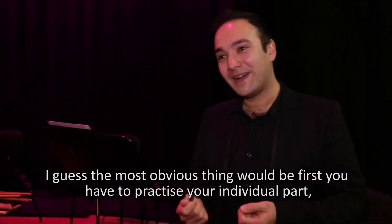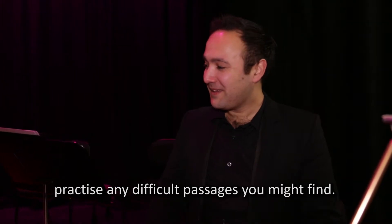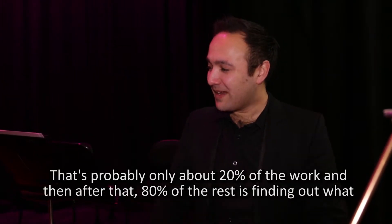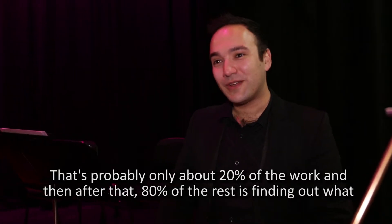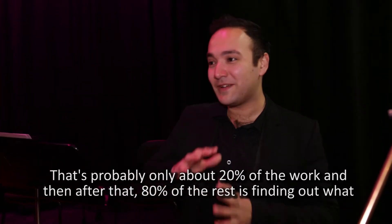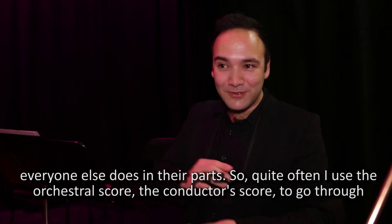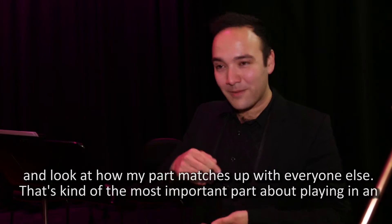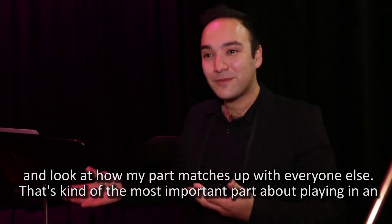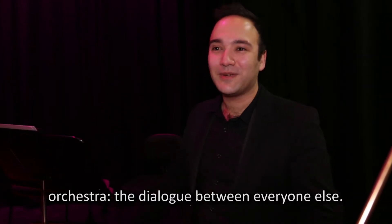The most obvious thing is first you have to practice your individual part and any difficult passages you might find — that's probably only about 20% of the work. After that, about 80% is finding out what everyone else does in their parts. I often use the orchestral score, the conductor's score, to look at how my part matches up with everyone else's. That dialogue between everyone is the most important part about playing in an orchestra.